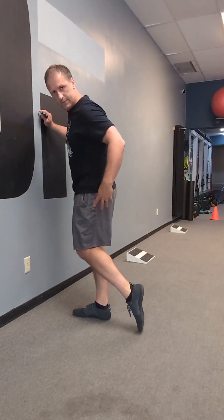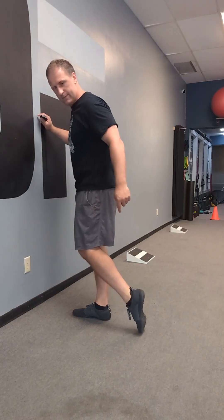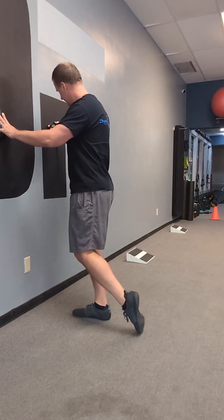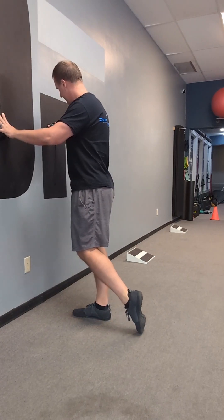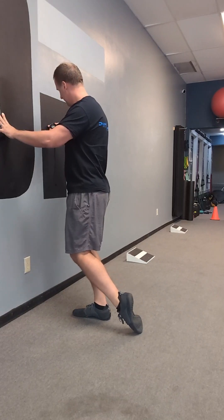Our next exercise is great for opening the ankle joint for proper positioning while we walk. It's toe pulls — drag the toe behind you, drop down nice and easy. You don't want to pull too much on this. You just want a good amount of opening of the ankle joint. 10 reps or 15 seconds here on each foot.